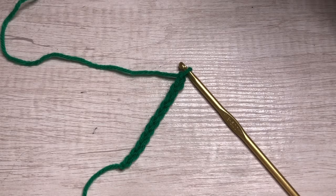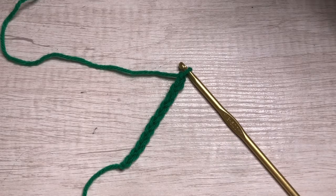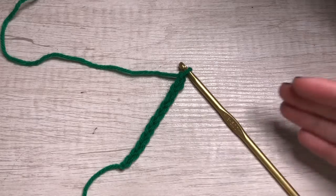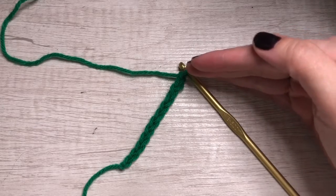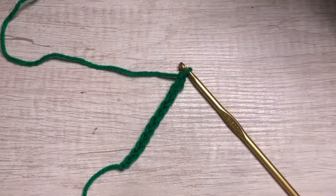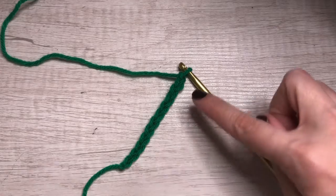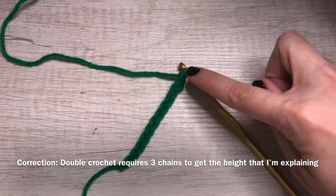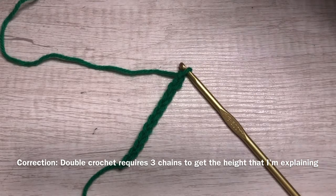I've chained 12 stitches here, and like I talked about in my single crochet video, when you chain so many, your last single chain is actually the building block of your next row — your first full row of your stitch. Since it's a double crochet, it's actually the last two stitches. So we're gonna chain 12, and stitches 11 and 12 are gonna help us build the double crochet.